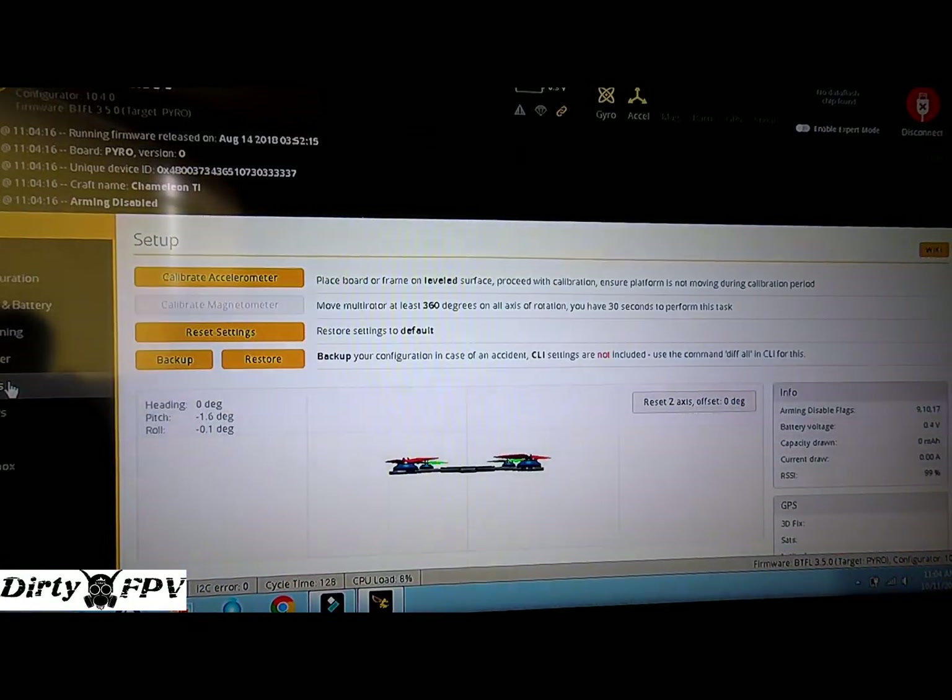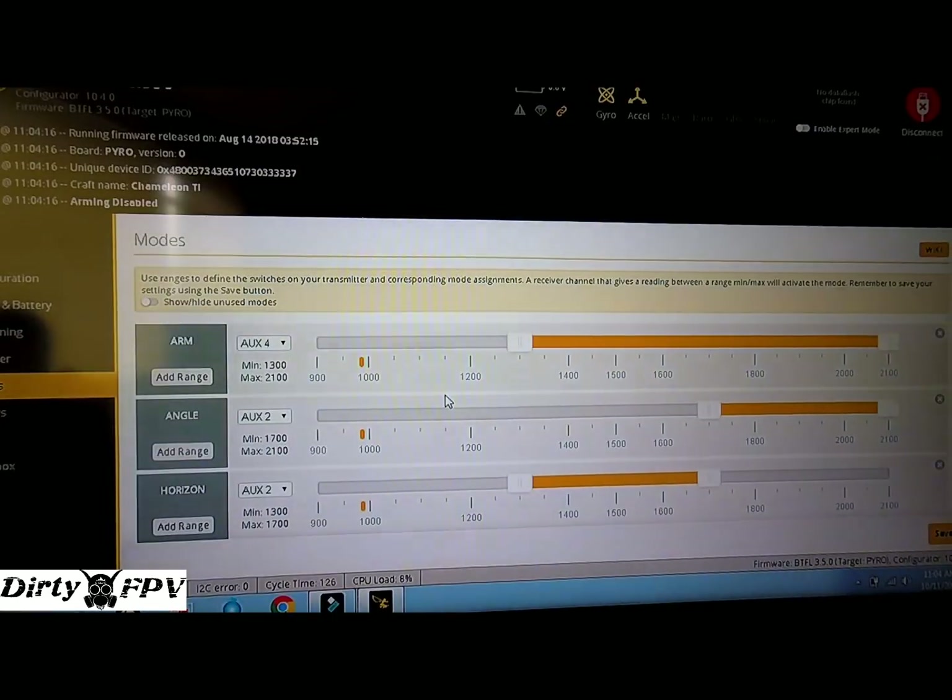Now go into your modes. Arm used to be switch number one, which is common on the Taranis QX7 — the one on your index finger on the left front of the radio. I switched to the three-position switch on the left side so I can reach it with my index finger. That's auxiliary four, and I've set both positions to arm.